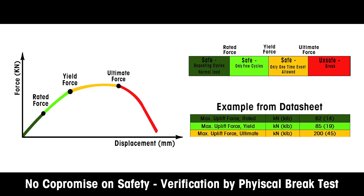Orange represents the ultimate force, where maximum force can be applied only once to keep the weigh module working and safe, but it needs to be replaced.